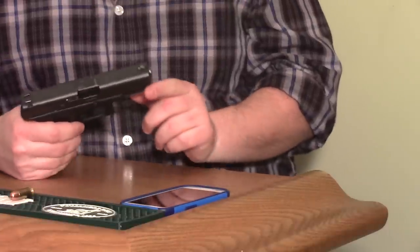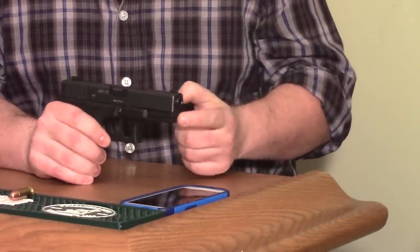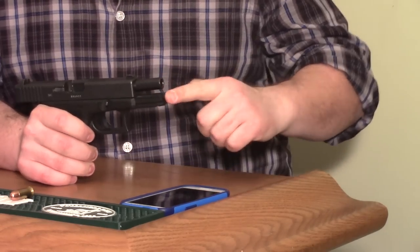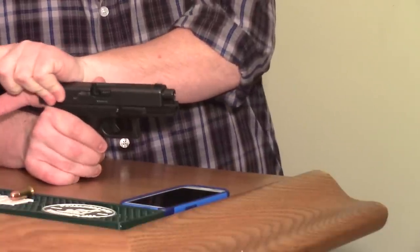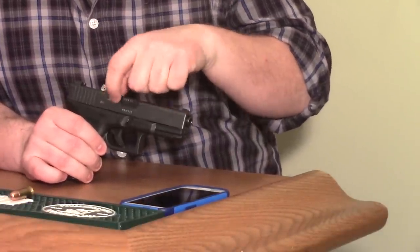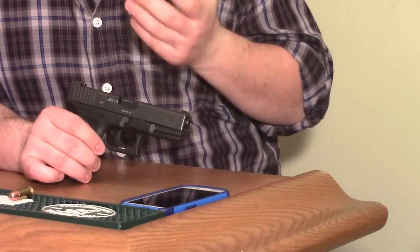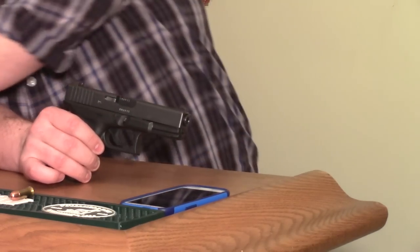Now on a modern gun like a Glock, your dust cover is completely covering the bottom of the slide and you also have a captive spring guide there, so you can't really press on the gun to get there. What you'll see some people do is they'll call it a pinch check — they'll just pull it back enough that you can look in the action. Also on a lot of modern guns like a Glock there's actually what's called a loaded chamber indicator, where the extractor will stick out a little bit, or sometimes it'll be a separate loaded chamber indicator device that sticks out somewhere else.